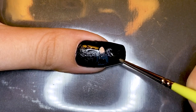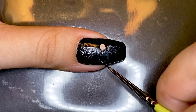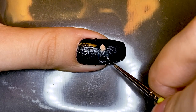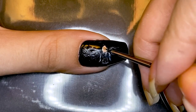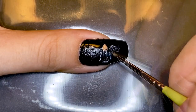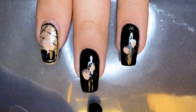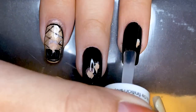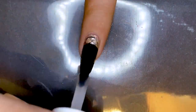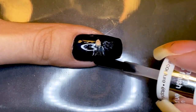I went in with white polish to add some highlights on both the wings and Jimin's body. Next, I'll be adding in his hair and a bit of shading on his under-jaw area. Now all you have to do is apply a generous layer of top coat, making sure you float the brush across your design so you're not just smearing it.